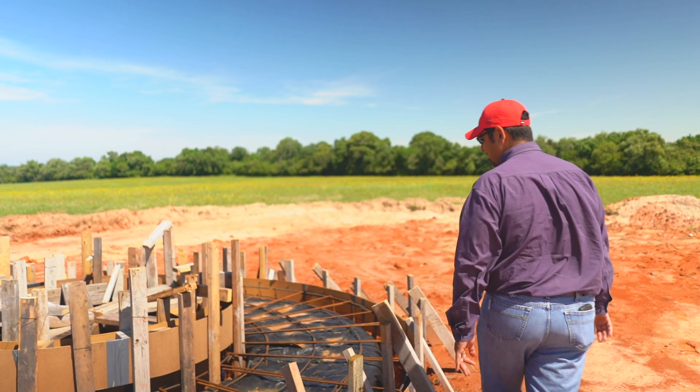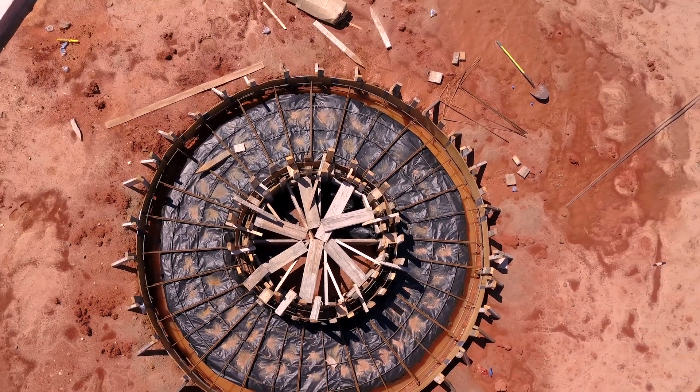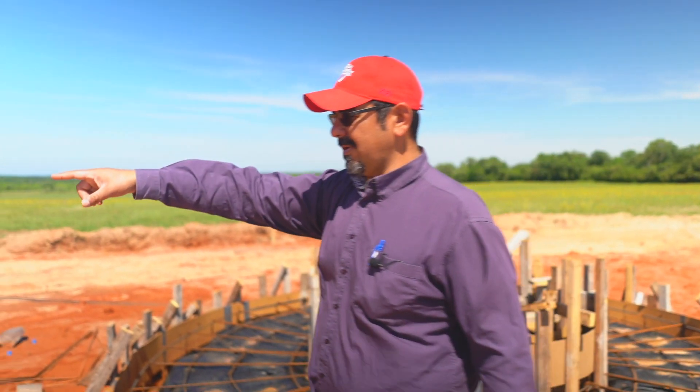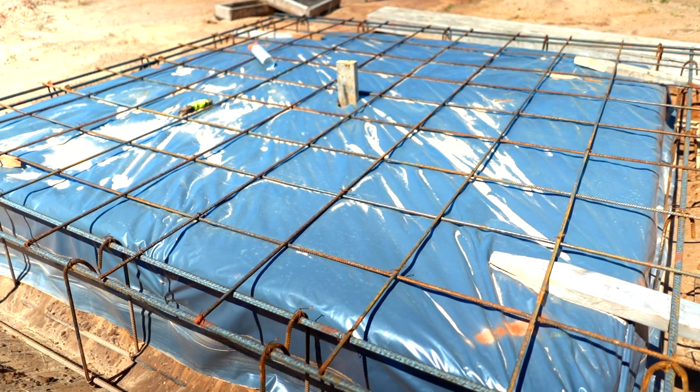This is what we're doing here. As you can tell this is kind of crazy, and you can imagine what it took to form it. We're going to do another one just like it right over there for a hot tub — we're going to put a hot tub pad over there.